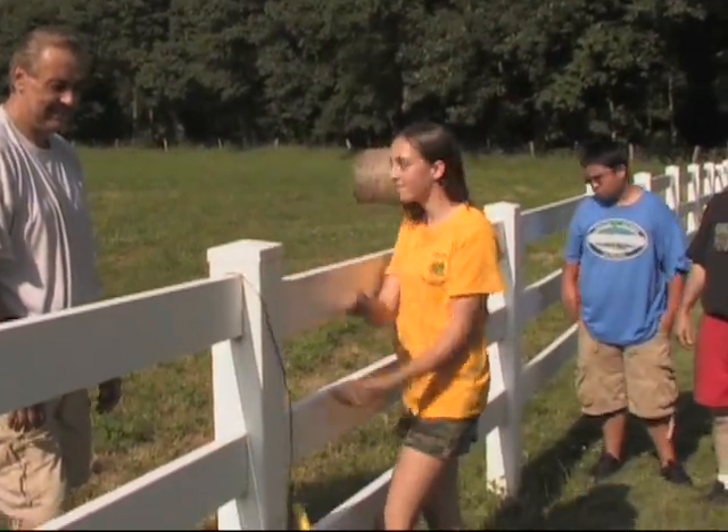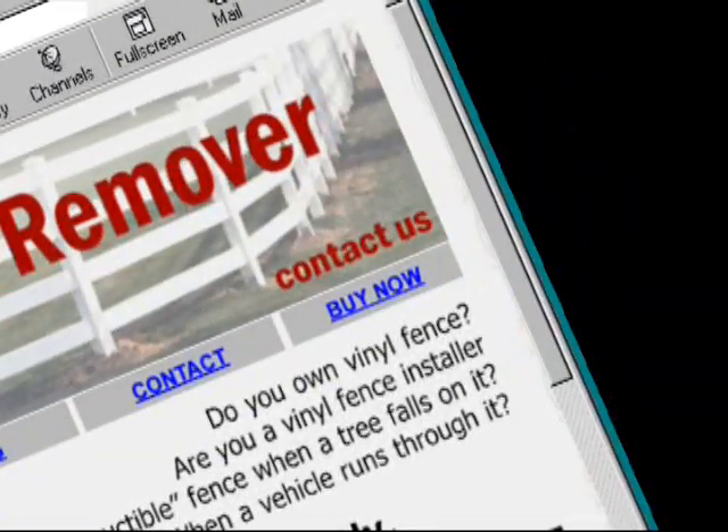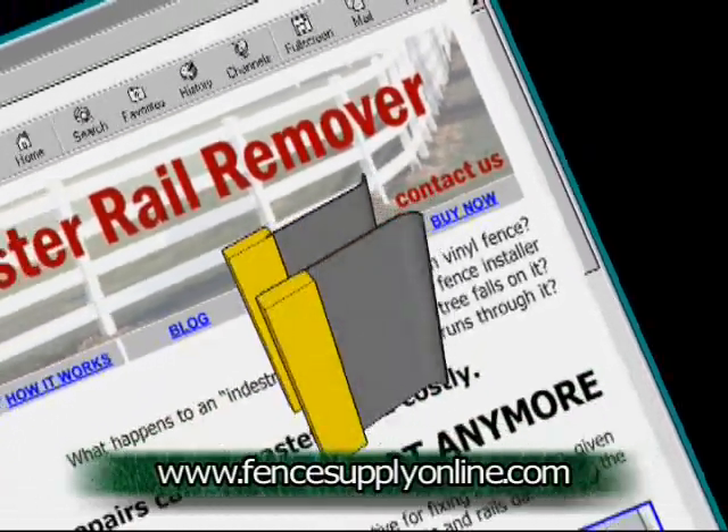The TabMaster is so simple, you'll wonder how you lived without it. Click on the Buy Now link to rescue your fence from disaster with the TabMaster Rail Remover.